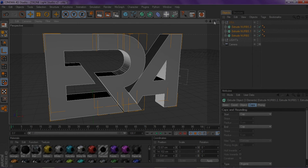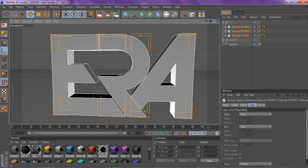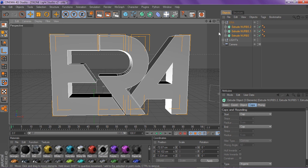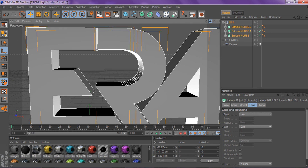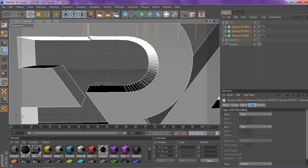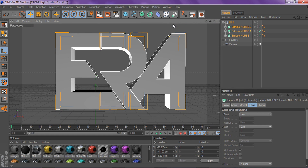Yo, what is up guys, this is your boy Siswaych here, bringing you guys a tour on how to make your sexy-ass inside modeling in a logo or text. I asked you guys on my recent speed art if you wanted a tutorial, and I said if you get 20 likes — you guys smashed it, so thanks so much for those 20 likes.